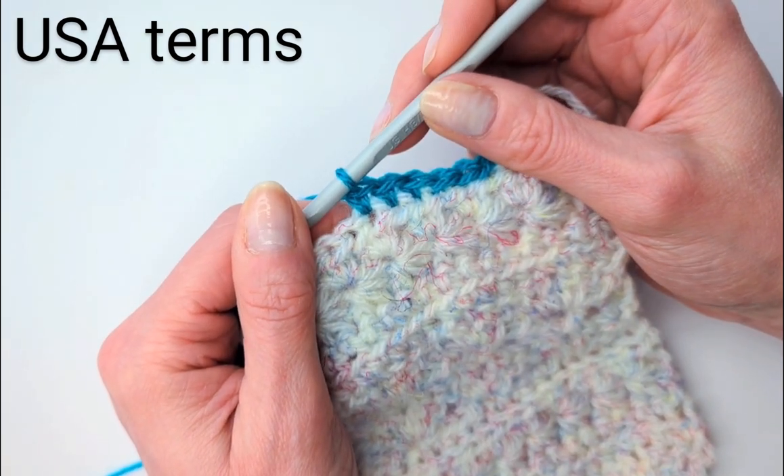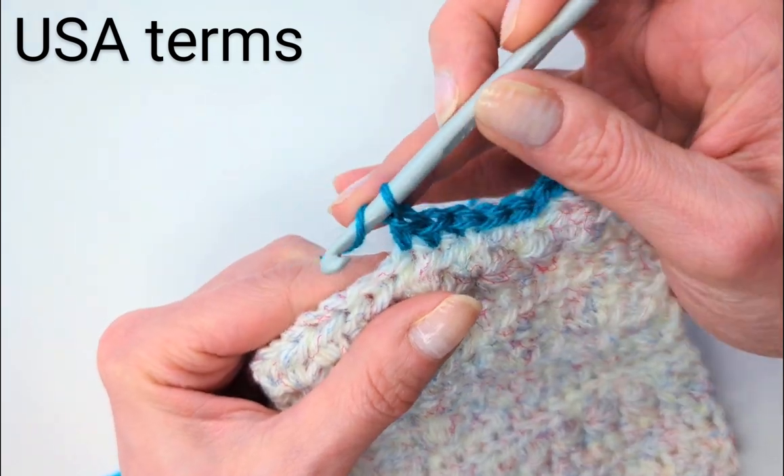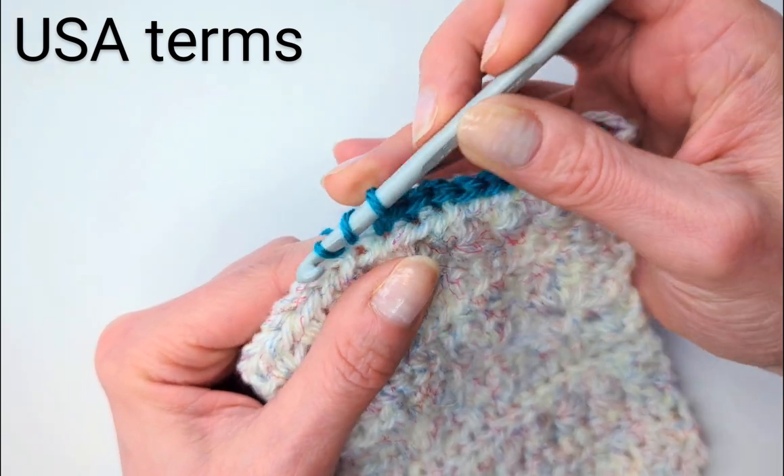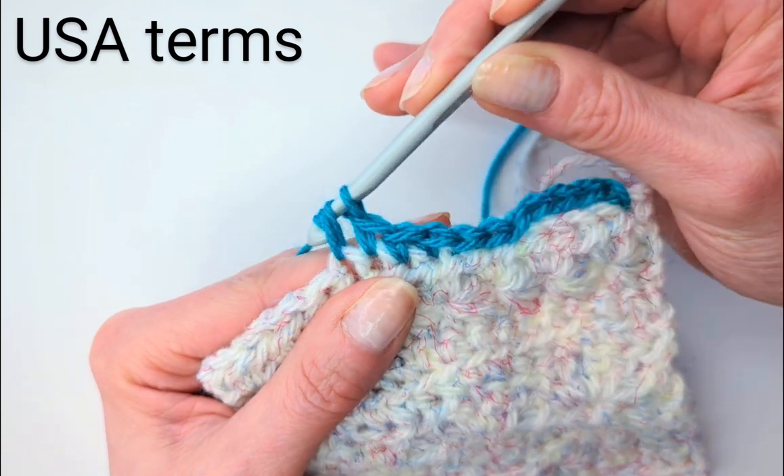The next stitch I'm going to show you is a half double crochet. Just yarn over, insert the hook, and bring it up. Now we have three legs, yarn over, and through all three.